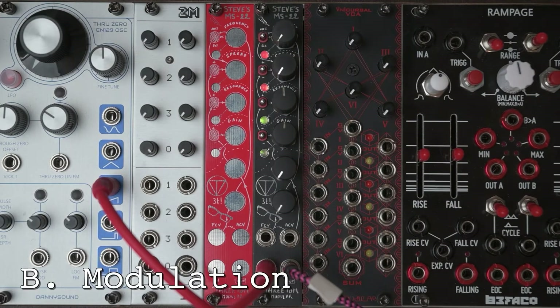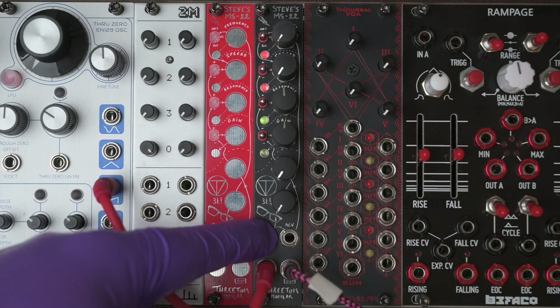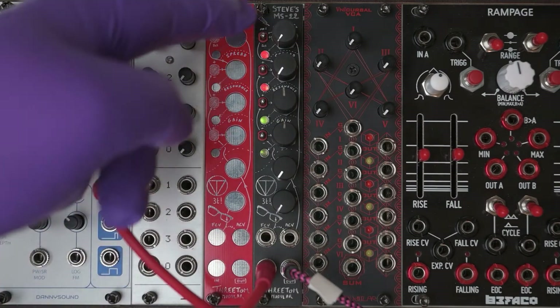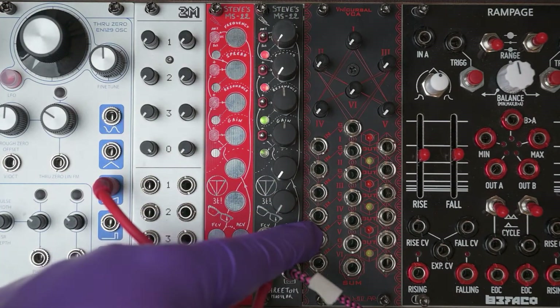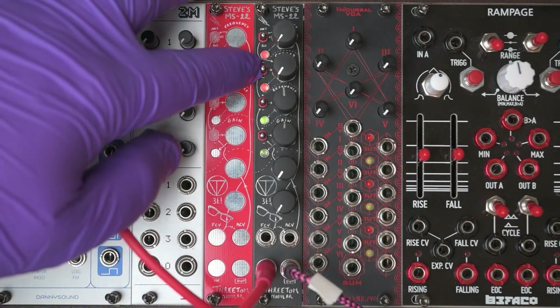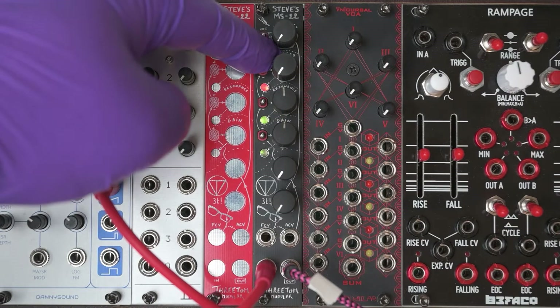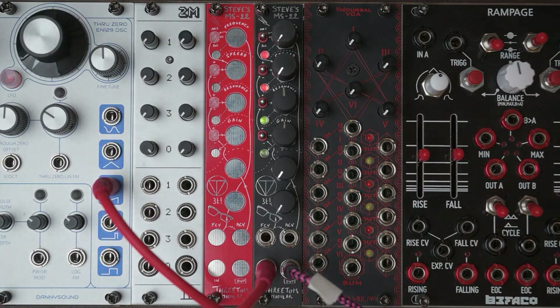Let's now talk about the CV inputs. Steve's MS-22 has two CV inputs. The first one is called the FCV and it controls the cutoff of the low-pass filter. Then there's the AUX-CV that can control the other parameters, individually or together, with these switches that control the modulation matrix. I will briefly demonstrate how this works.